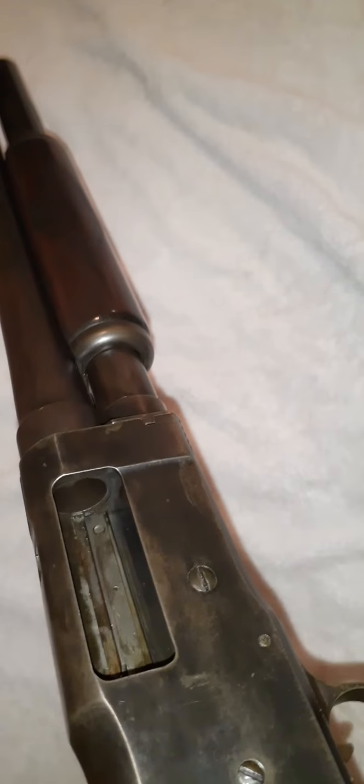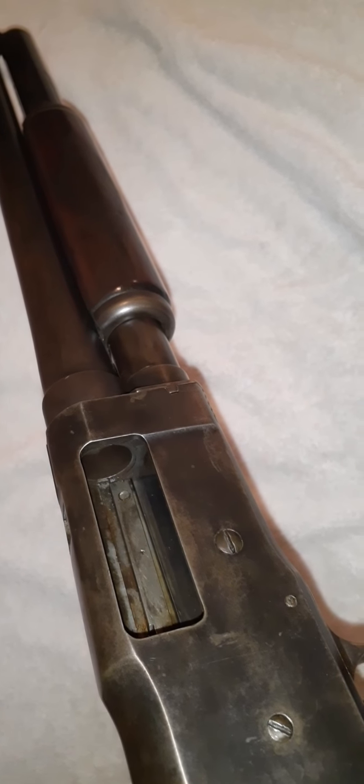It is unloaded, so to release it you push this in — there you go, it is unloaded as you can see. It's filthy dirty, so you can see how dirty this is. Like I said, it needs to be really taken apart and cleaned, but it still functions.